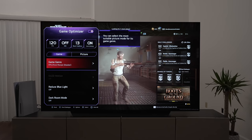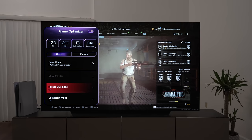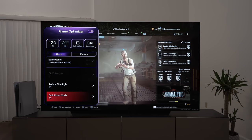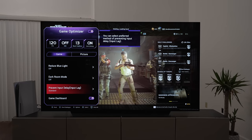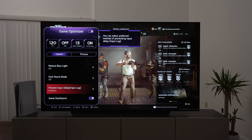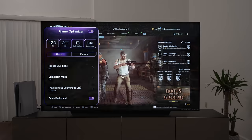It's got different genre modes, you can reduce the blue light if you're trying to get to bed at some point, and it's got even higher input lag reduction — you can reduce the input lag further as well. Lots of cool stuff, but let's move on and compare it versus the A90J for movies, other content, and just general processing.